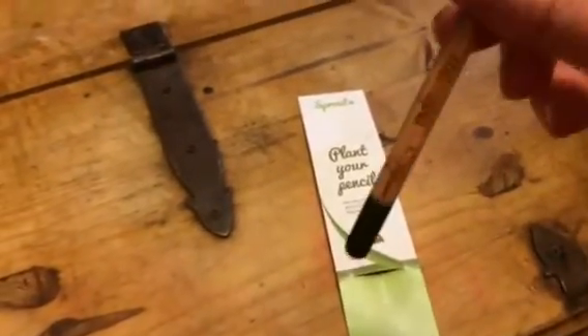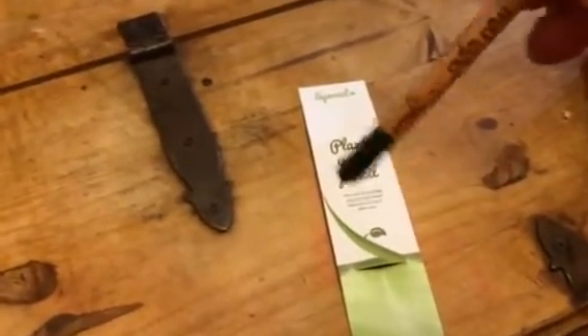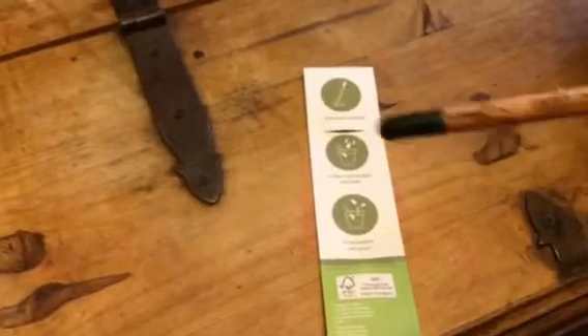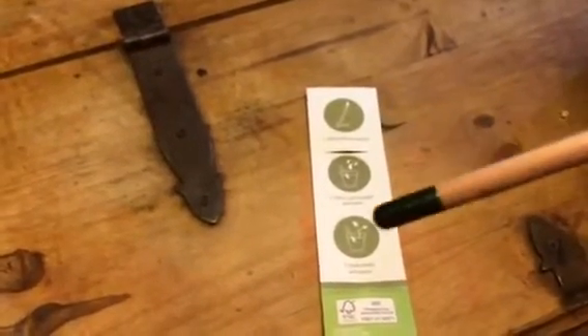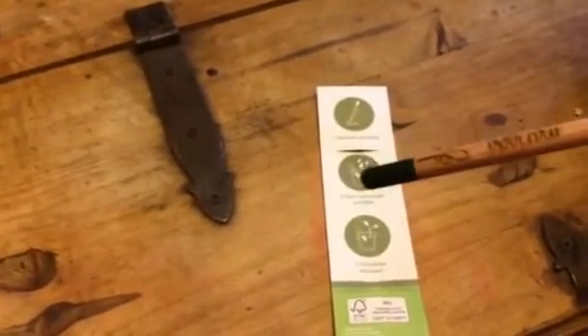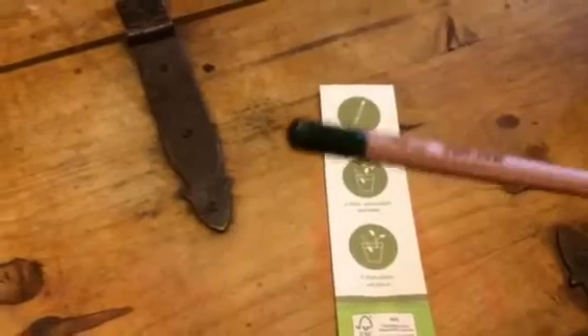What you can do is plant this end of the pencil in a planter and add just water and sunlight. And you'll have plants sprout from this pencil being inserted into the ground. So it's really unique.